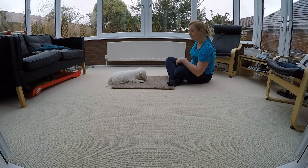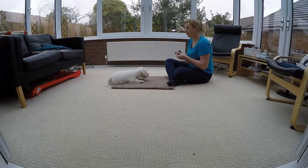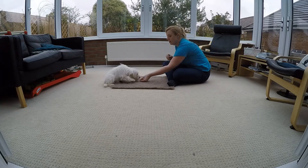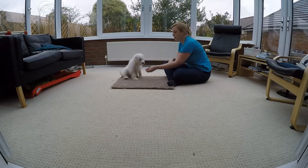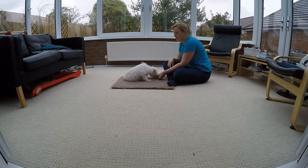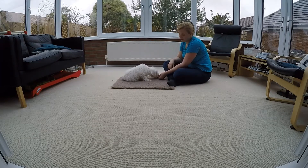We'll do it one more time. Down and forwards. Nearly. Good. We'll go down and we just let him come forwards. And we just keep going. This is a good example of how puppies often try and do it without actually coming forward.